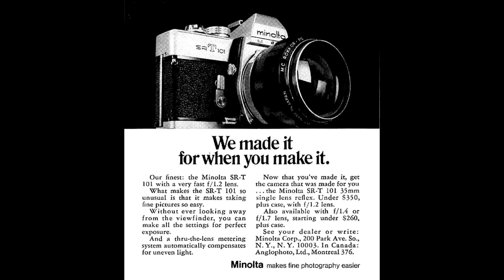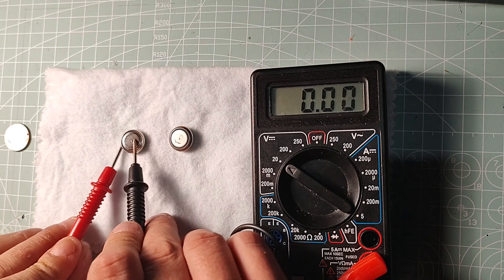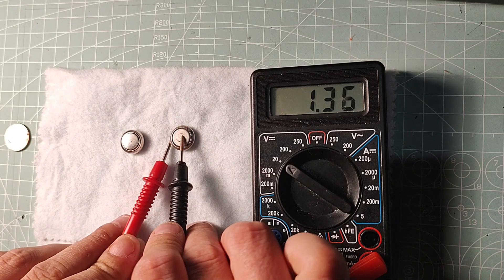The Minolta SRT came out in 1966, and back then they used mercury batteries that are no longer available. Mercury batteries had a nominal voltage of 1.35 volts, while modern-day batteries have a nominal voltage of 1.55 volts. That alone explains why we have some discrepancies in the measurements.